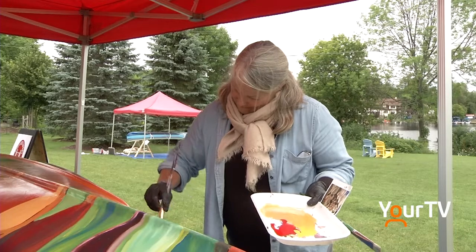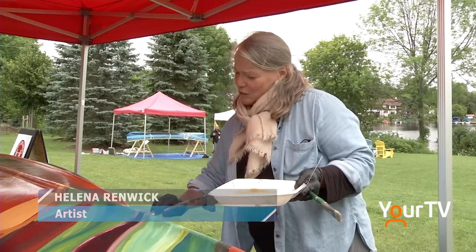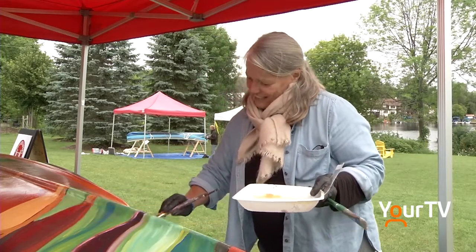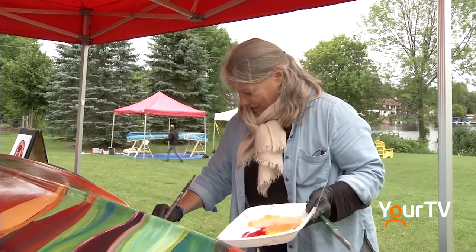Have you ever painted a canoe before? No, I have never painted a canoe before. I think I've slapped a coat of paint on a canoe just because it needed it, but I've never done this before. This is quite new for me.